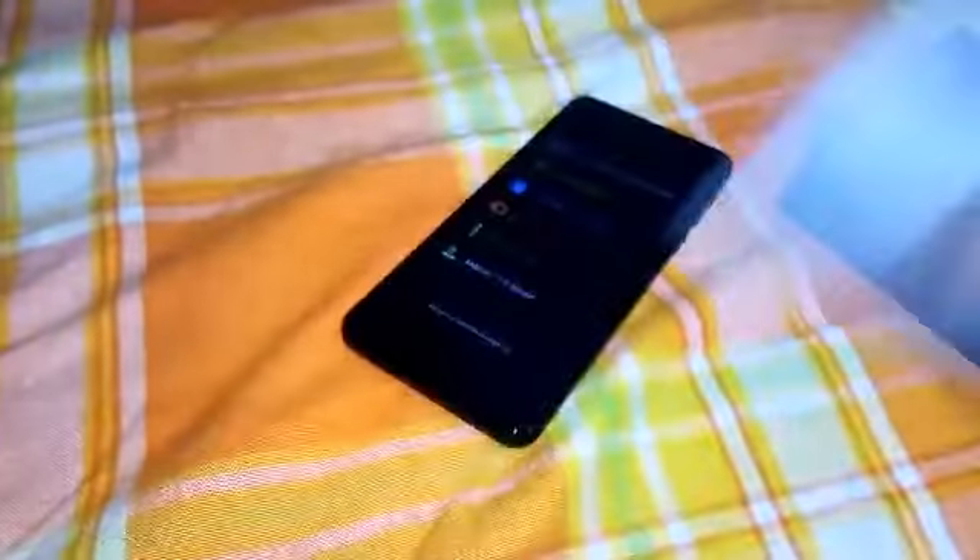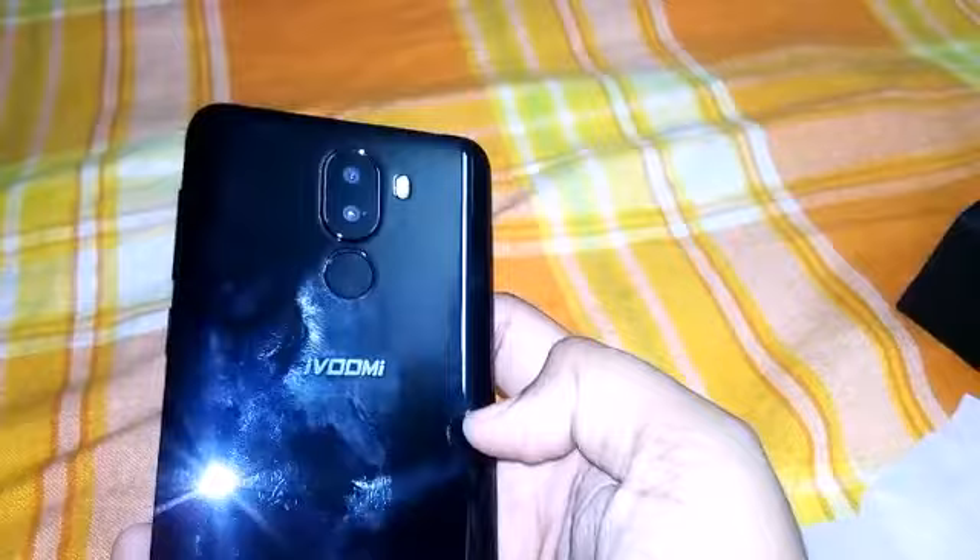I've opened the box. This is the phone. Let's set aside all the other things. You can see the dual camera on the back side. This is the Jade Black version and it's a little thick. Let's peel off the sticker and boot this phone.